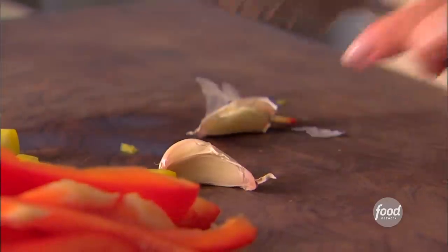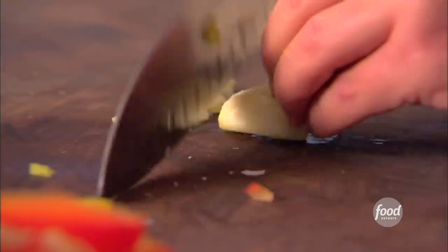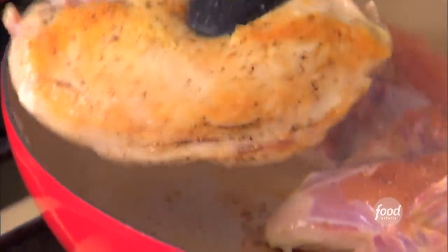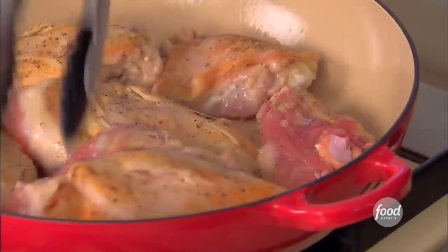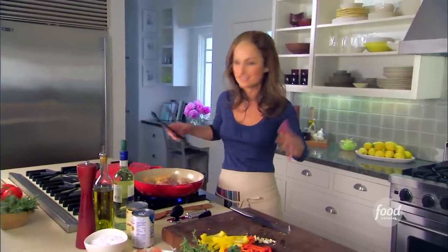Add some garlic — gotta add some garlic to this. Add two cloves. Now we're gonna brown the other side. It kind of creates just this golden crust on the outside of the chicken. It's gonna be kind of like a little salty crust, because we added salt and pepper to the outside of the chicken.